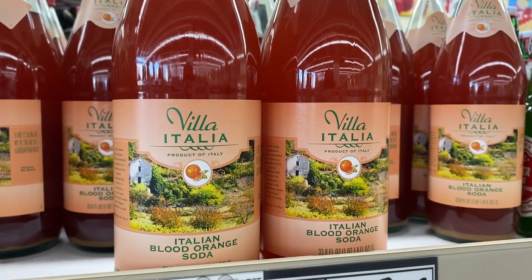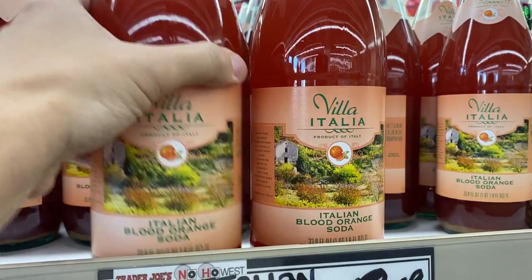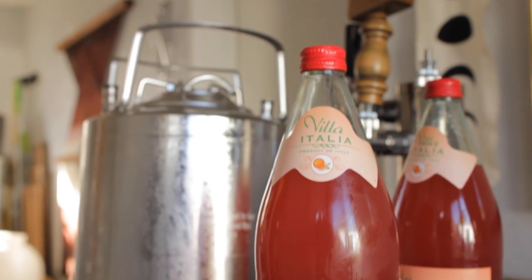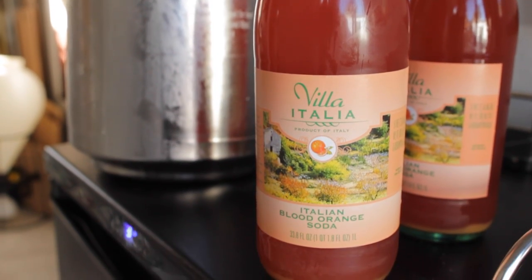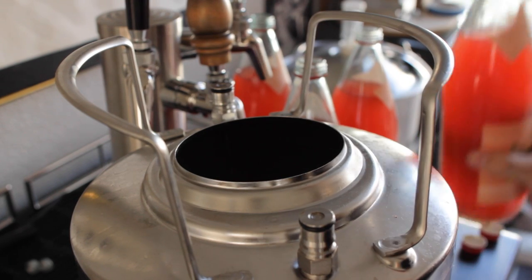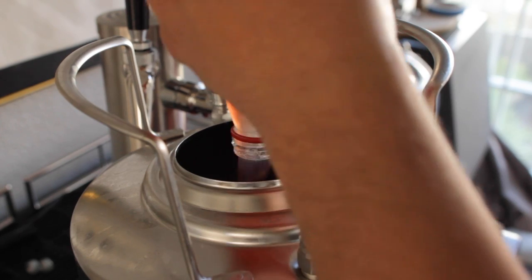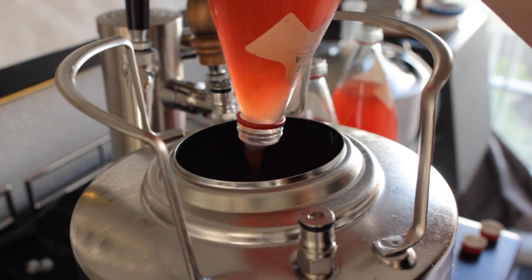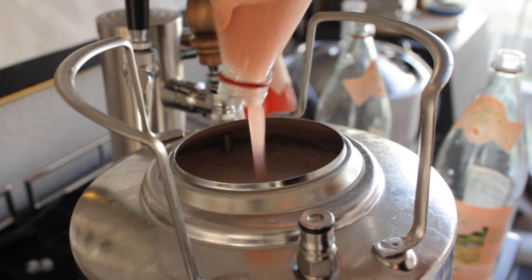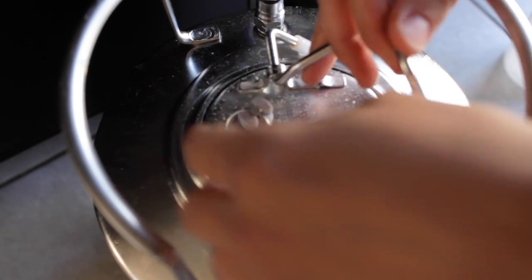Finding blood orange juice is not an easy thing, but luckily Trader Joe's or even Whole Foods have blood orange soda, which worked perfectly for this recipe. Worst case, you could always just squeeze some blood oranges — but really any citrus soda or juice would work great here if you can't find blood orange. The next day, I carefully opened the keg and added the soda. I'm going for a 50-50 mix of beer and soda, so I added about a gallon of soda. Once it's in, I closed and added pressure to both kegs to get them nice and carbonated.